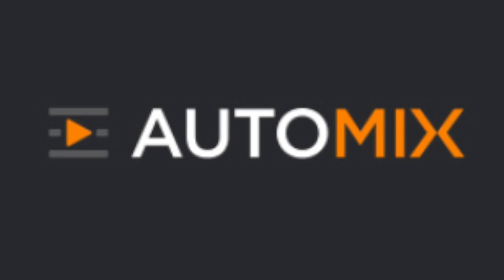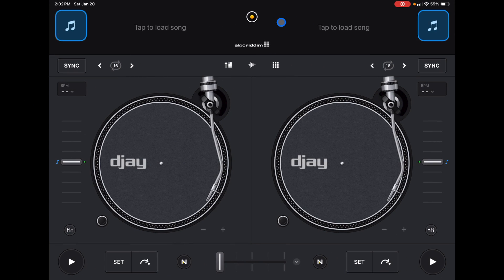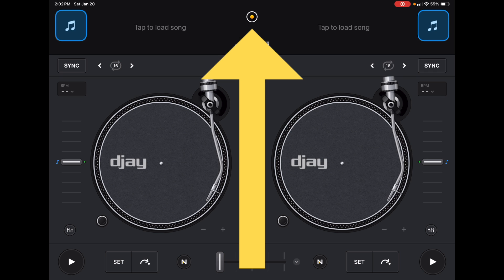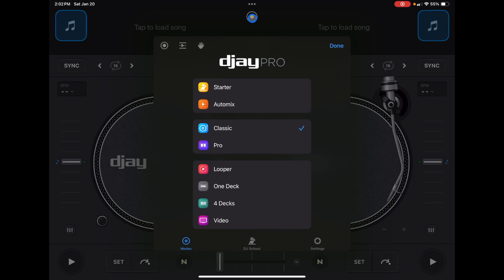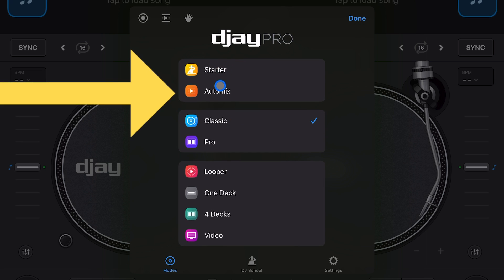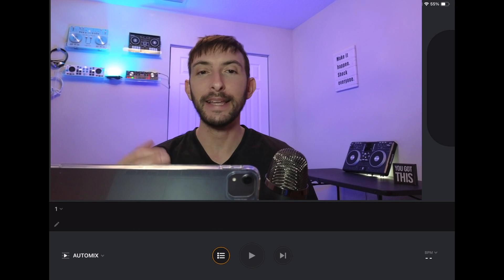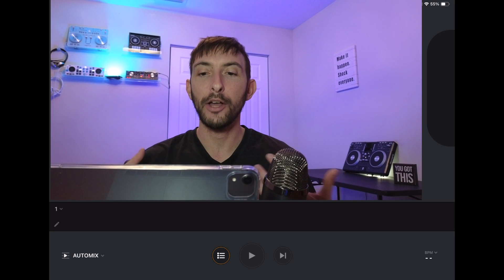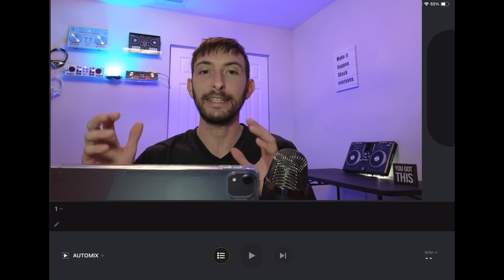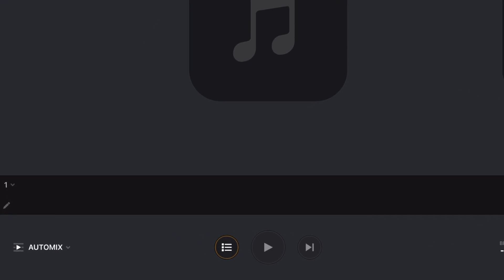AutoMix is not cheating, it is not fake DJing — it is just a tool given to DJ Pro users, and this is how you use it. There are a couple of ways to access the AutoMix feature. The most obvious is pressing the middle button, then going to modes, selecting 'Starter' at the top, and clicking AutoMix. The AutoMix section is very different from other sections because it's more like a streaming service or music player.